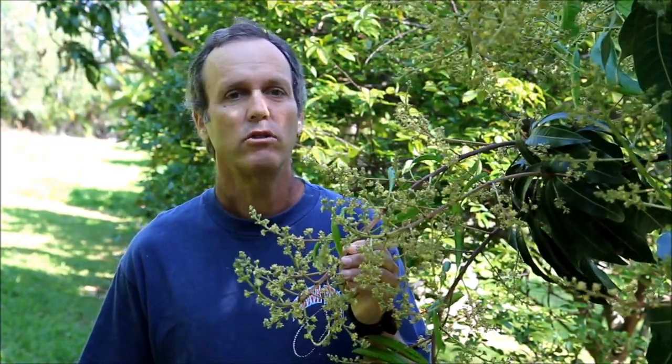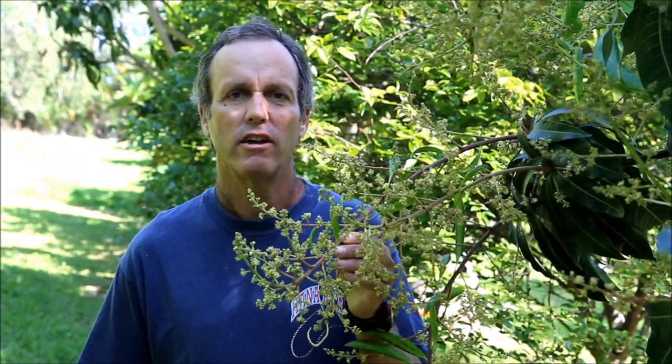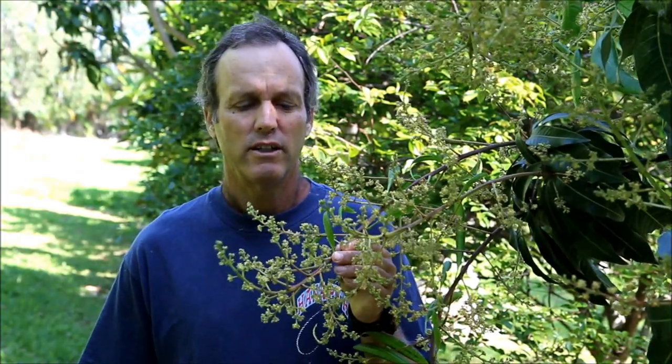One of the ways that we deal with the mangoes too is that we will spray potassium nitrate on them, usually two applications, and it really encourages the flowering. We really get a good flowering out of that on most of our trees. Not all of them — it's somewhat variable, it's not foolproof, but it really increases our mango production.